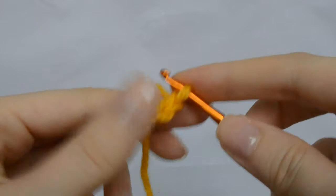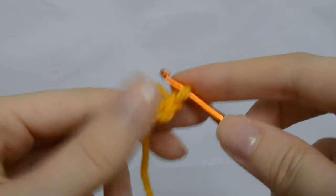To create more chain stitches, continue this process by using the yarn over and pull through the loop techniques. Carry on until your desired chain length is accomplished.